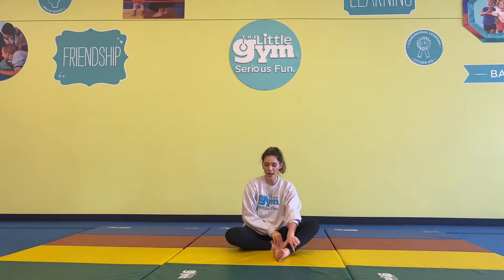Lotus Pose is where we sit almost crisscross applesauce style, just tucking both feet in with a straight back. You can rest your hands on top of your knees and focus on deep breaths.